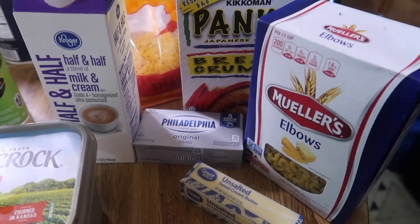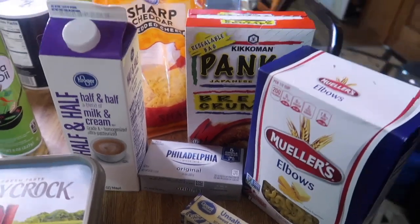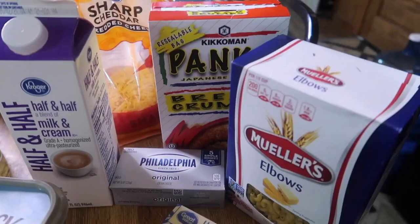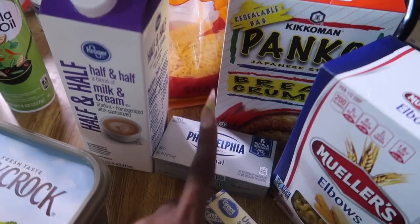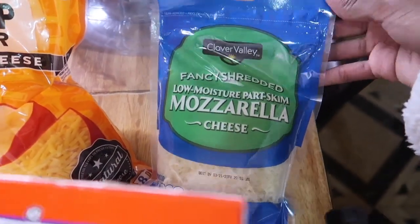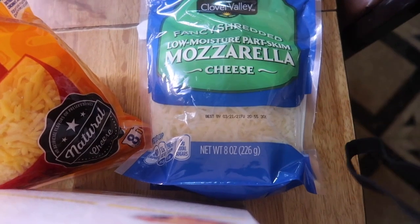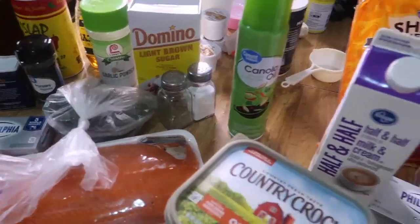This is the mac and cheese I eat when I don't feel like the soul food baked kind — I found this recipe some years ago. You're gonna need unsalted butter, elbow pasta, cream cheese, half and half, panko breadcrumbs, sharp cheddar cheese, and mozzarella cheese. I usually use shredded parmesan but I didn't have any, so we're using mozzarella. First step: wash your hands.